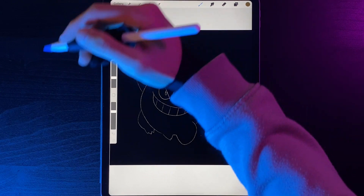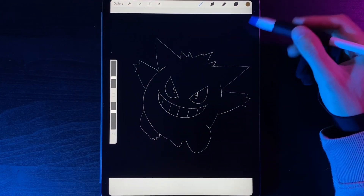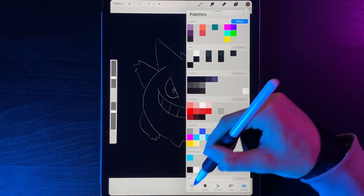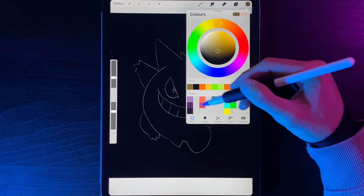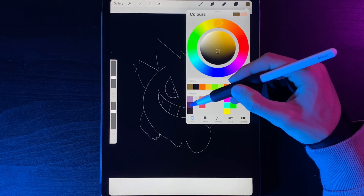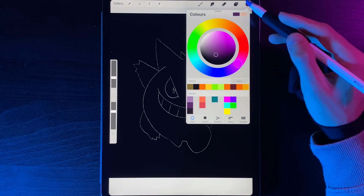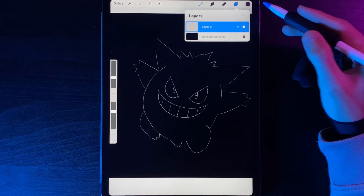We have a stencil added into the middle of our canvas, which we can use to create all the different shapes we need. In the palette we've got a selection of colors for Gengar — his body colors, his eyes, his pupils, and some colors for the lighting effects. We're going to select this purple for Gengar's body, create all the different shapes first, and then add in all the lighting.